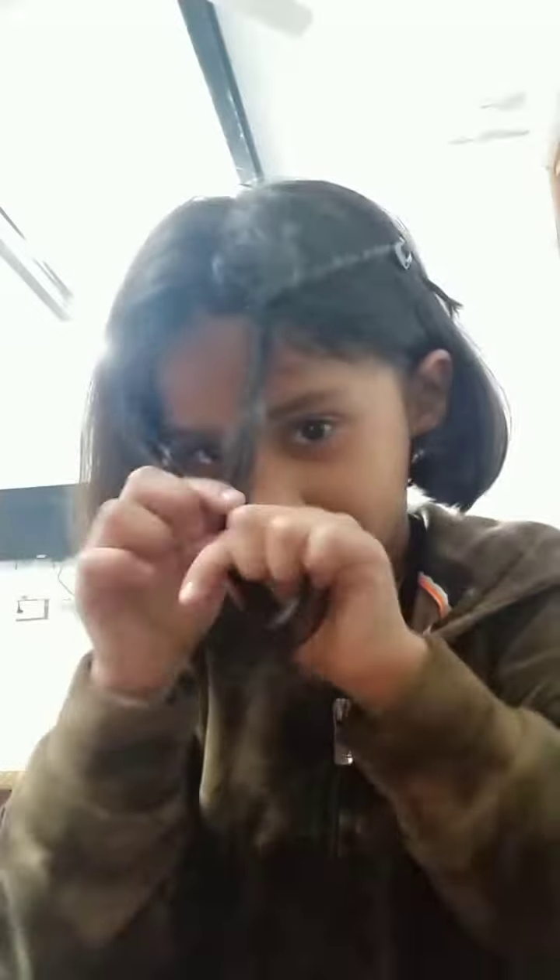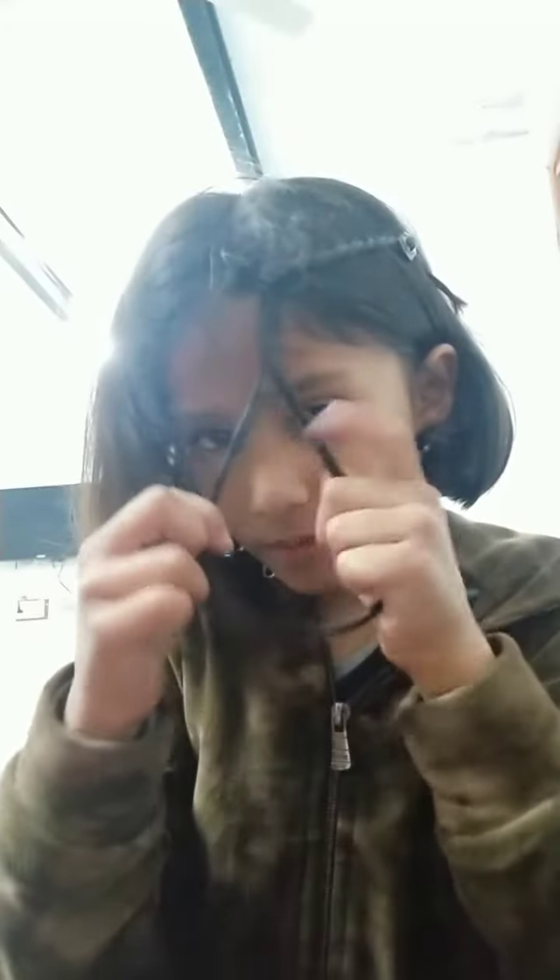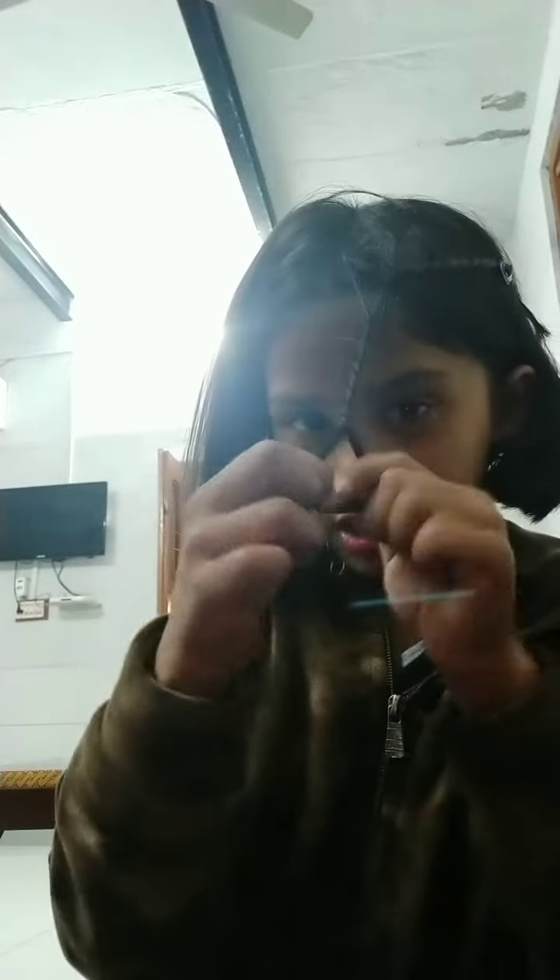Now take one section from here again — this much I am taking. First I will divide it into equal parts and then again do like this. I will do this three times. So the first time is done, we have placed the clip there, and the second time we are doing it now.